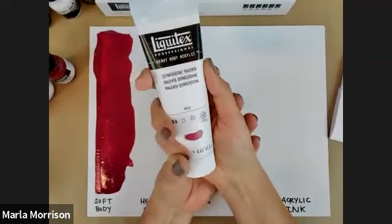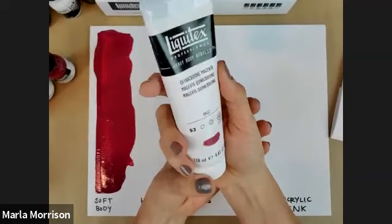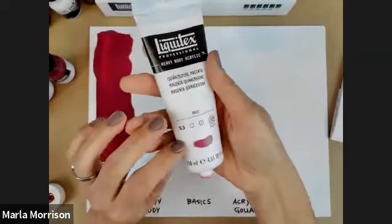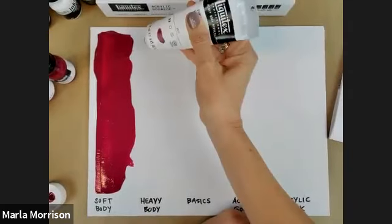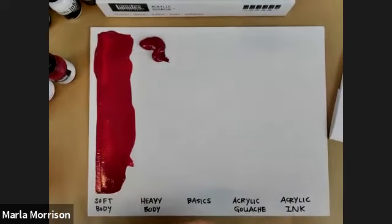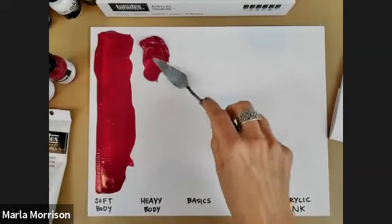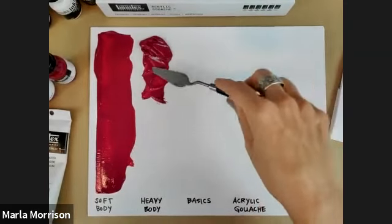If you're an oil painter and you like the idea of a water-based paint but want a different texture, check out our heavy body — the second series. It comes in 105 colors in a two-ounce container, with some in a larger size. You can see it's past a heavy cream — more like a peanut butter texture. Some people say toothpaste, but it's better to talk about food!